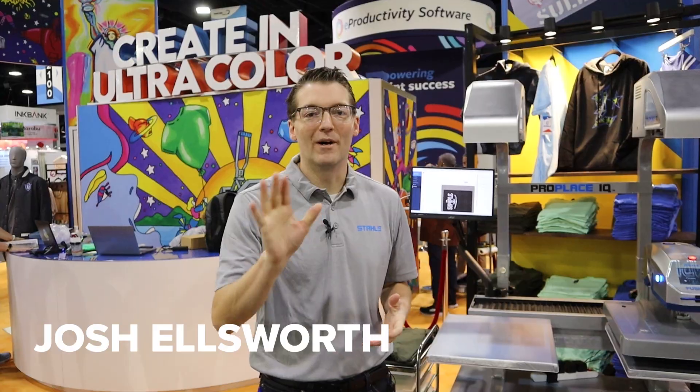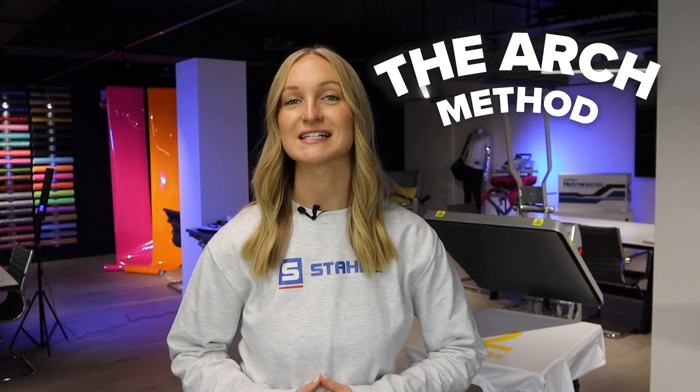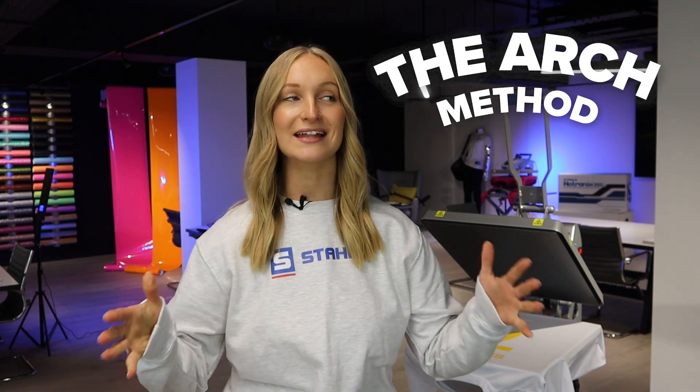I'm going to talk about something called the ARCH method, which was introduced by Josh Ellsworth, one of our heat printing experts in the US. This method has proven successful time and time again with products that we've personally printed here and that our customers are fusing in their printing workshops.